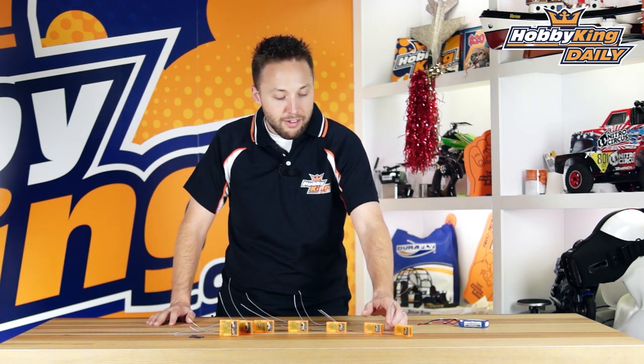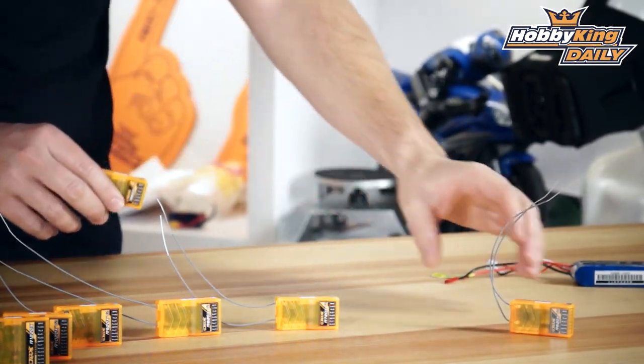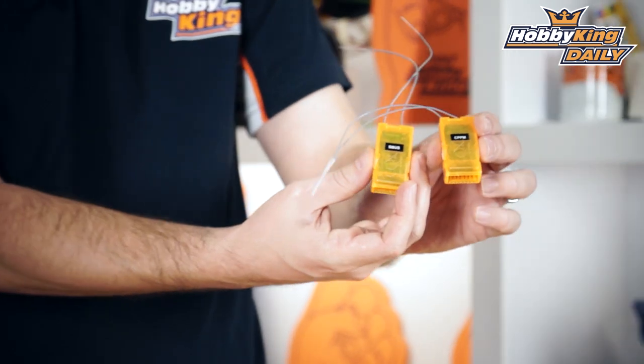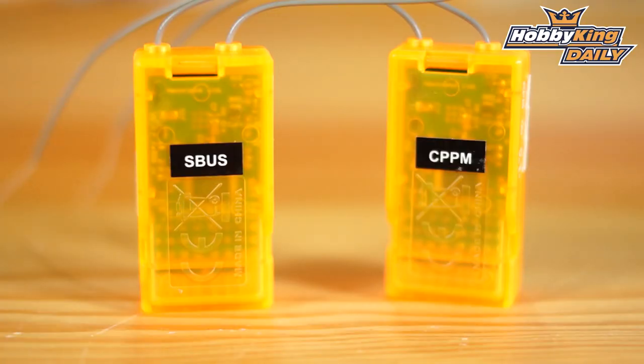First we've got the Orange RX 620X. I've got two here, and these two receivers are almost identical in function. The only reason I've got two is because if we look at the back, you'll see a sticker — one is marked CPPM, the other is marked SBUS. All of these receivers are going to be offered in two versions, so each model will have an SBUS version as well as a CPPM version.